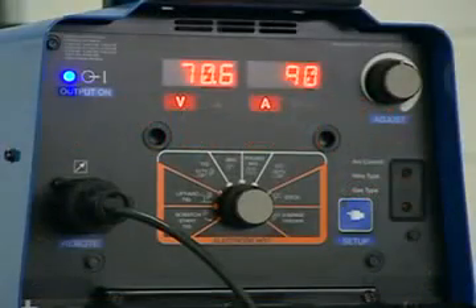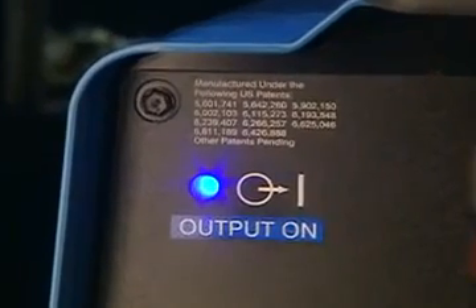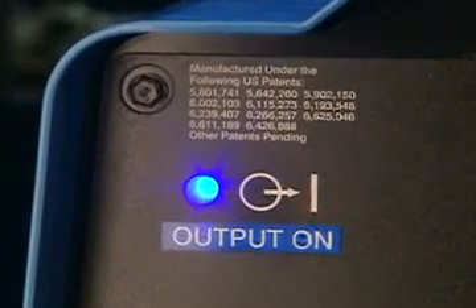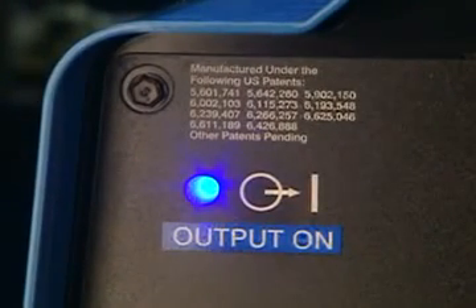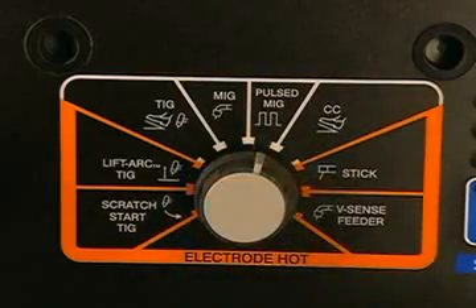They're even readable at 20 feet in direct sunlight. Because the machine and operator are not always in the line of sight, a bright blue LED has been included so others can tell that the weld output is on. To get started, just select a process and you're on your way.